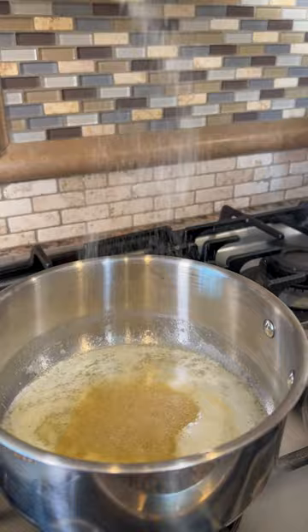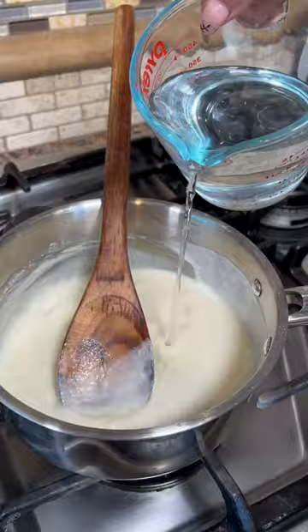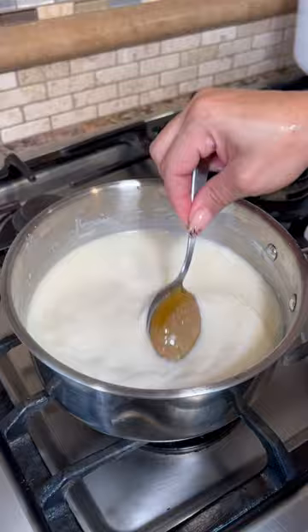Let's make the creamy chicken sauce. Add onion powder, add all-purpose flour, and let's mix very well. Gradually add the milk — make sure it's nice and smooth. Now add the water, and we're gonna use better than bouillon paste.